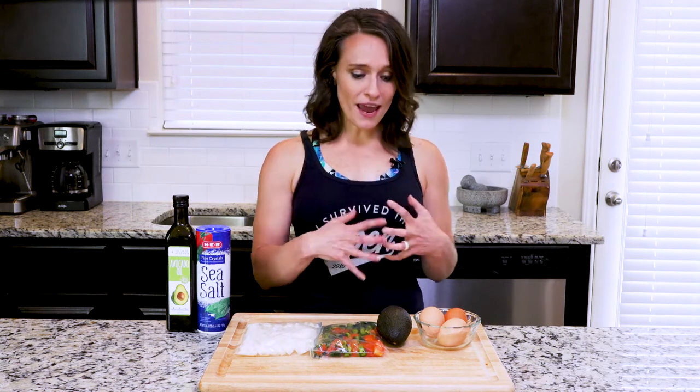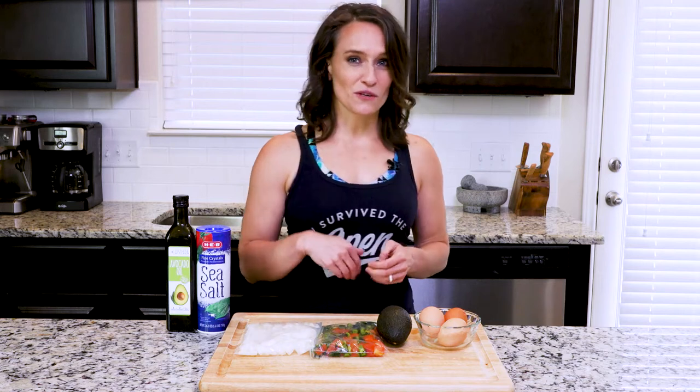Scrambled eggs are always a bit tricky to get right. The key is making sure to turn off the heat right before the eggs are fully dry. The residual heat in the pan will actually continue to cook the eggs. After a couple of tries you'll get the timing right and have perfectly moist and fluffy eggs every time. I actually learned this trick from my husband. Let's cook.